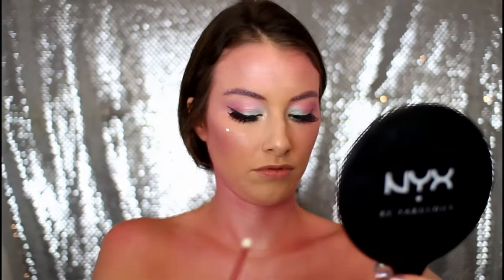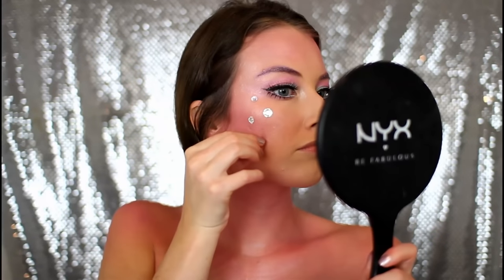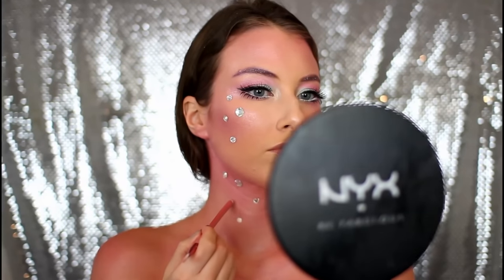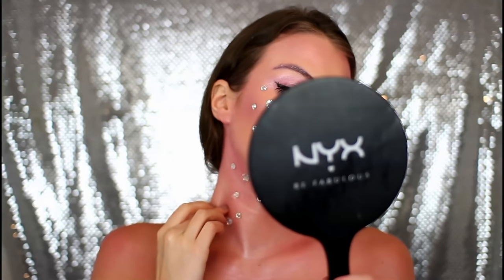Then I decided to pop on a couple of gems. I'm taking the end of a makeup brush and dabbing it in a little bit of eyelash glue, and then gluing these gems along my cheek, my neck, and my chest. I picked up these gems from a local craft store and just stuck them all over.